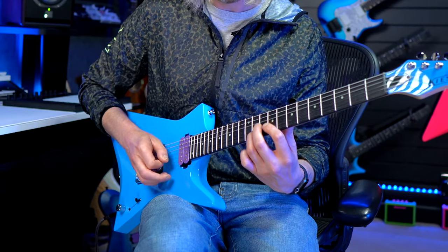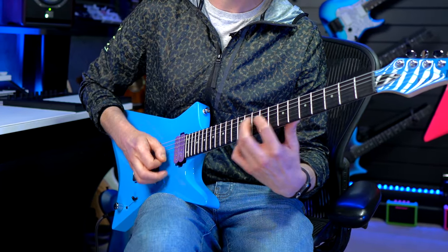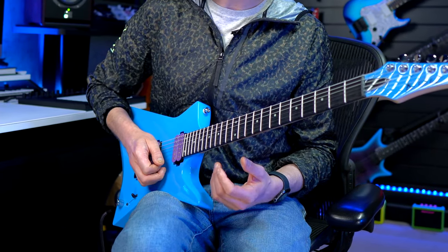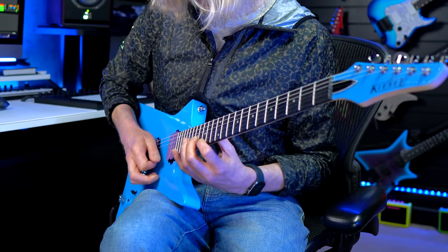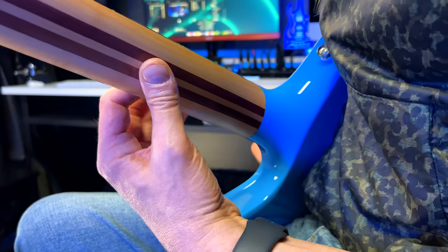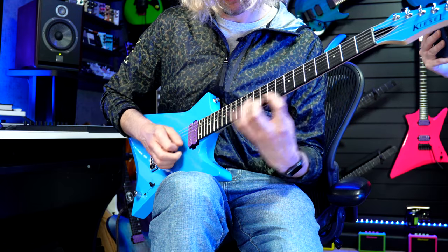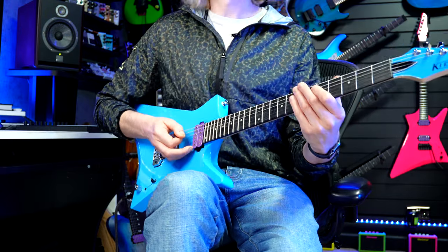That tuning is pretty solid for having traveled like 6,000 miles. It's pretty good. It's got a great feel. Great access up the neck. Yeah, yeah, look at that. Nice.